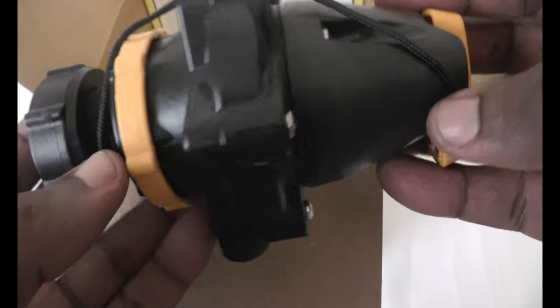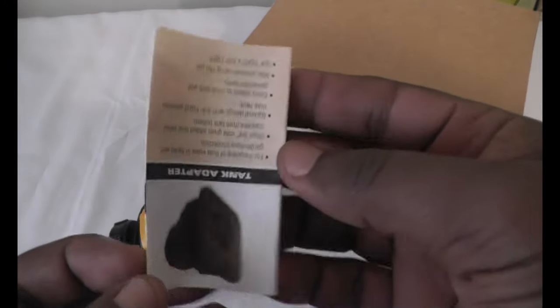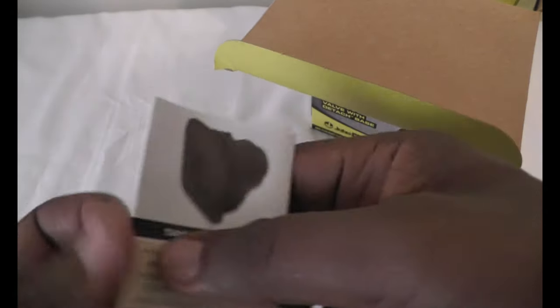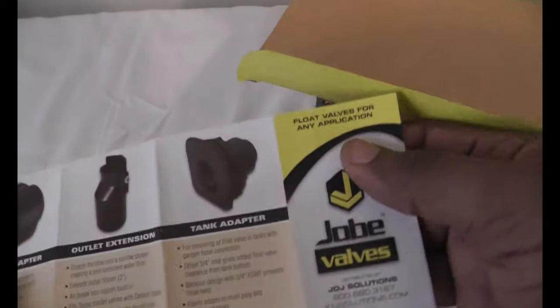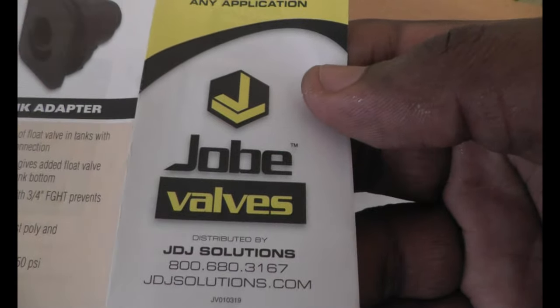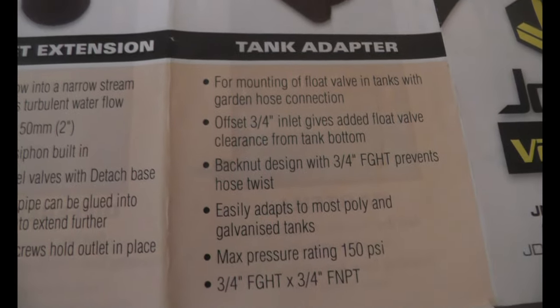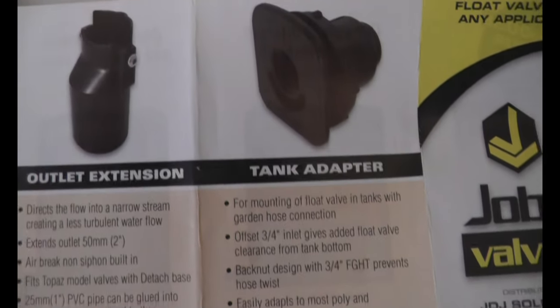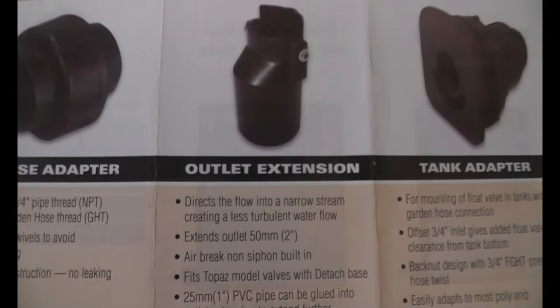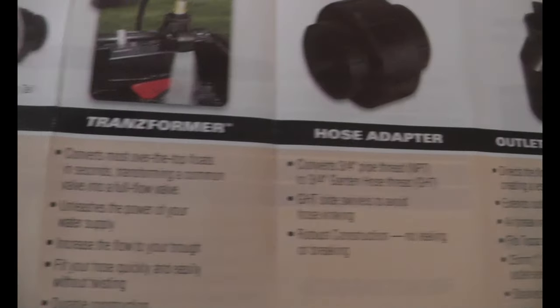Let's finally get inside the box and see what's inside. Right off the bat we see the valve. There are also some other adapters and accessories you can get. Let me show you some different tank adapters - you can always pause to get a better look.